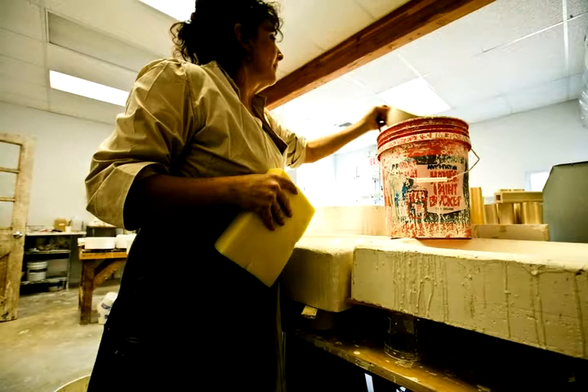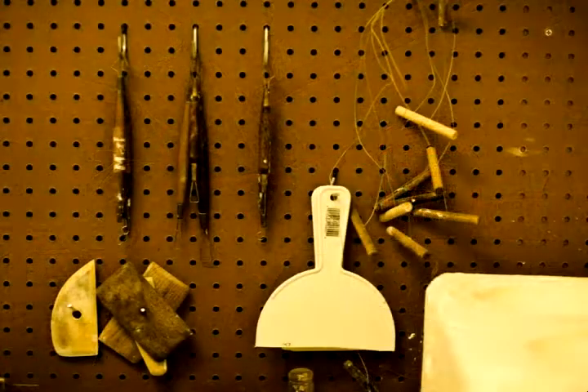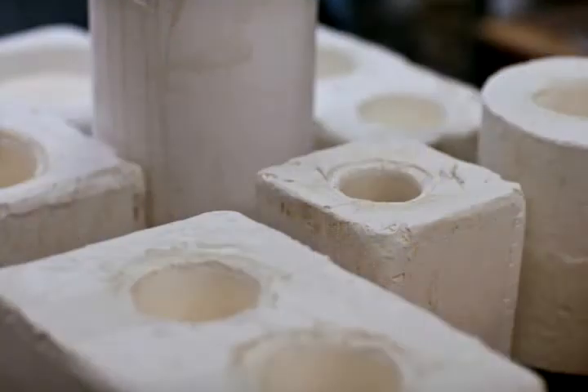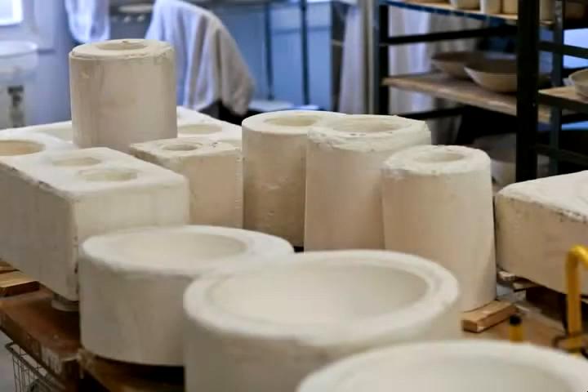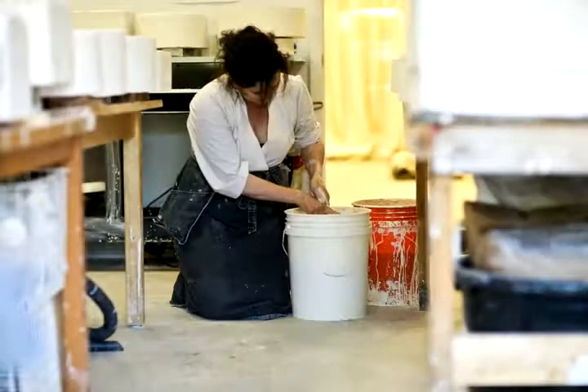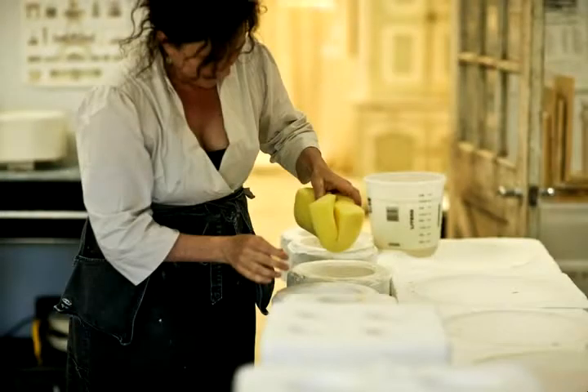I work in my studio and I make my own prototypes, my own molds, and I mix my own slip in order to get the final product. The beauty of slip casting is that even though the molds are all the same and the pieces should be identical, they're not. Each one comes out with its own personality, its own texture, its own thickness, its own form.